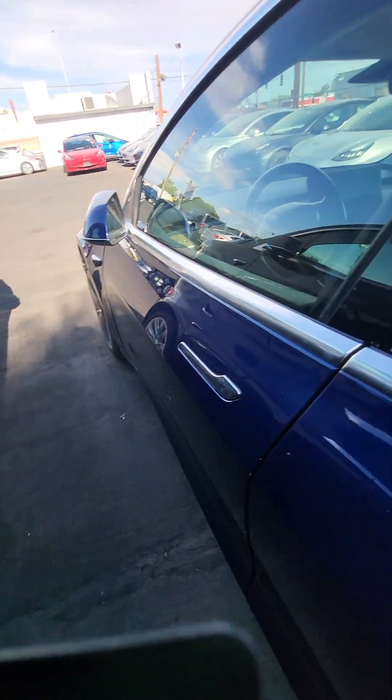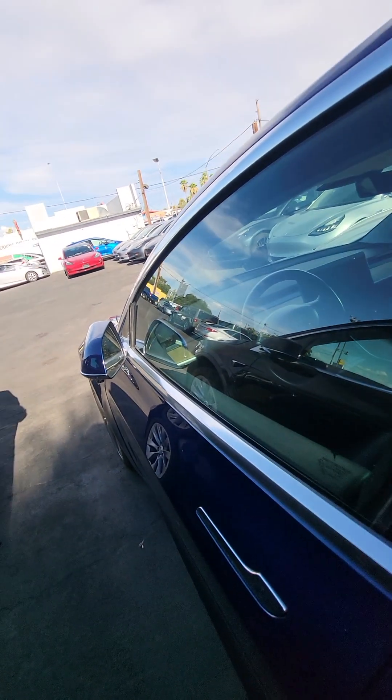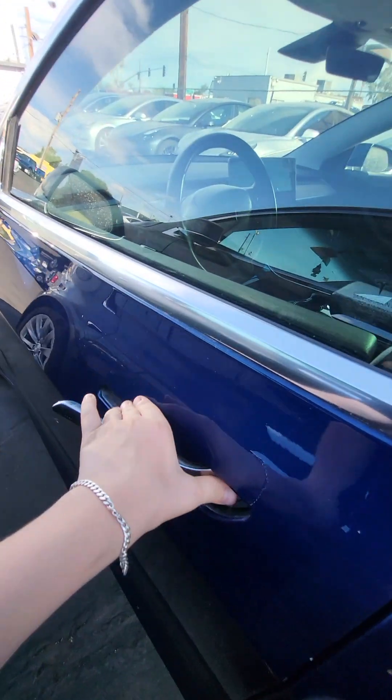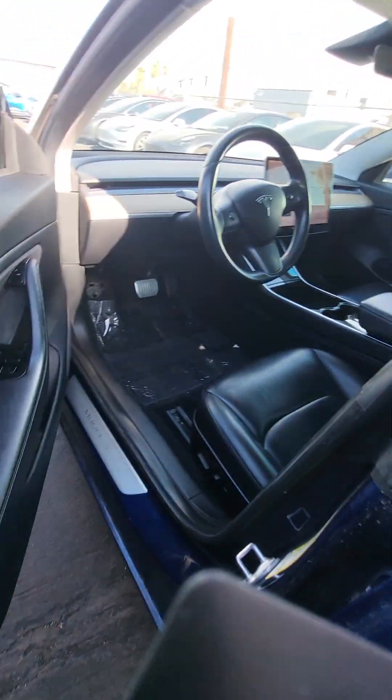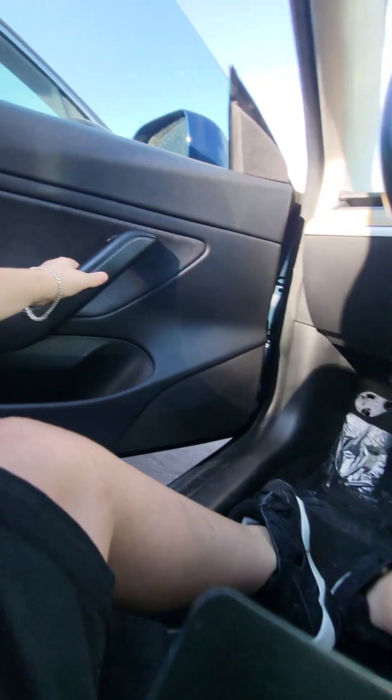I think I found the Tesla because I put the key card up to the thing and the mirrors just folded. Let's go — found it! So it's this blue Tesla right here, this is where it goes — this blue Tesla. It's a hot blue Tesla. I've got to close the door.